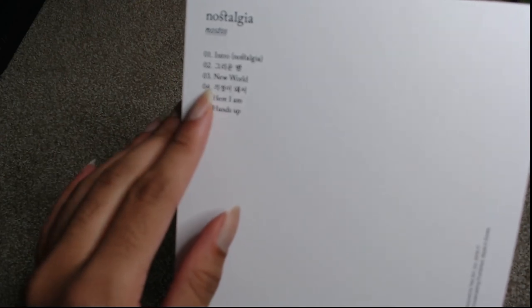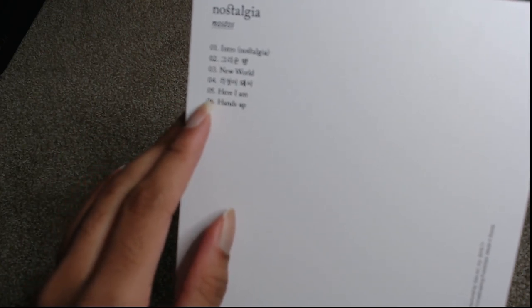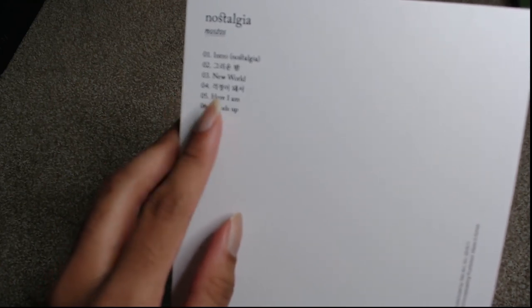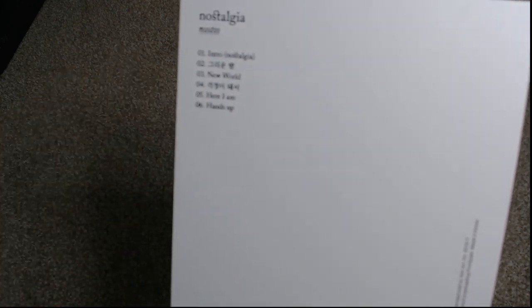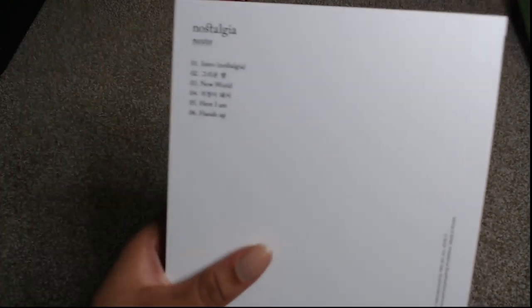Track four is Farewell. Track five is Here I Am, which is kind of like a ballad — it's heavy on the instrumentals and has a little bit of a rock feel, but it's a cool song. Then the last song is Hands Up, which is definitely way more upbeat and electronic. Victin hit a whole bunch of different styles on this album and they did it really well, and I'm very proud of them.